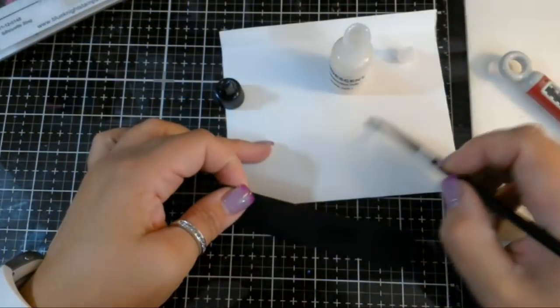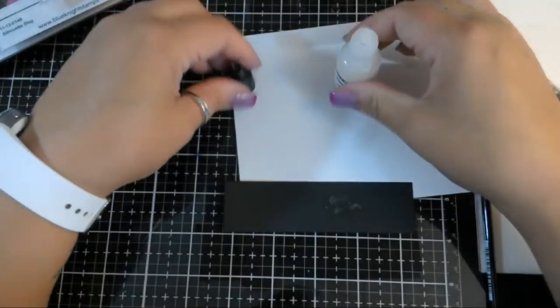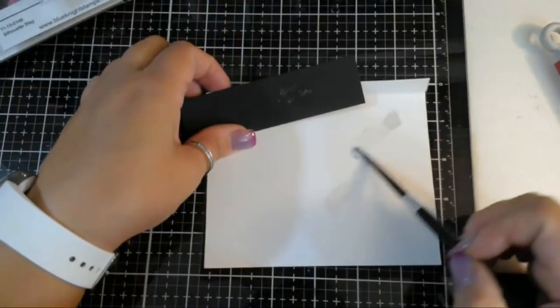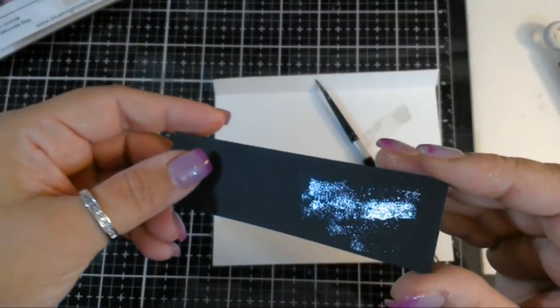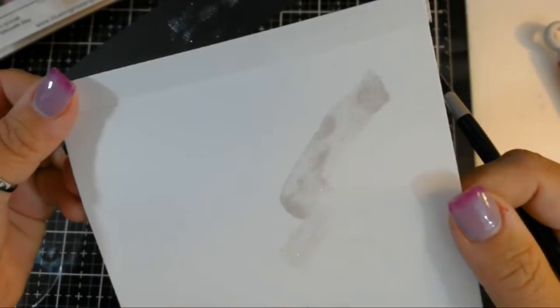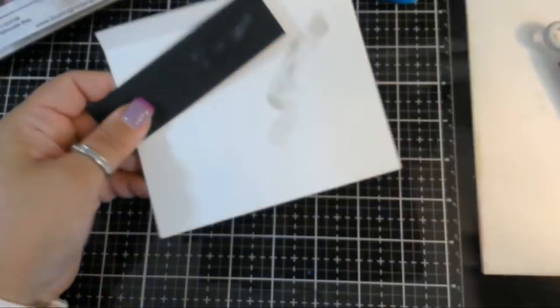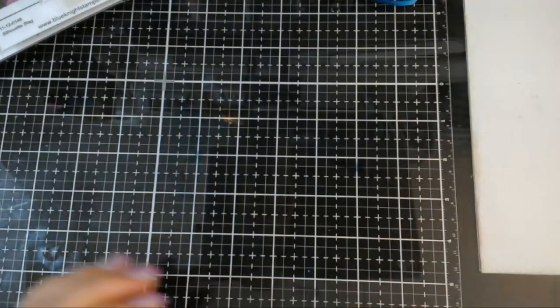It's exactly like perfect pearls mixed in water - very shimmery, very pretty. A lot of us already have something similar to Wink of Stella. You can see it squirted all over the lid there on black paper - very shimmery, very pretty. Here it is on white paper - it does have a silver undertone, it's definitely silver based. All right, so that is the Hero Arts kit.